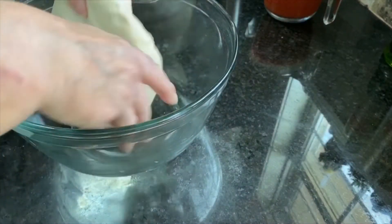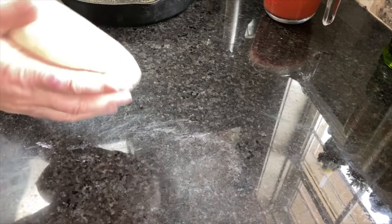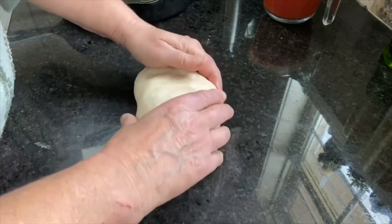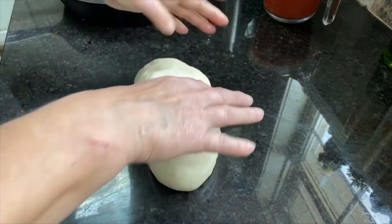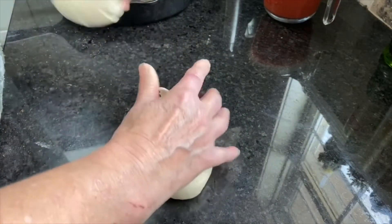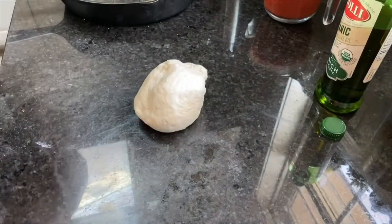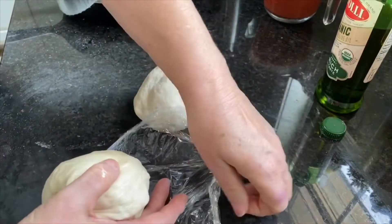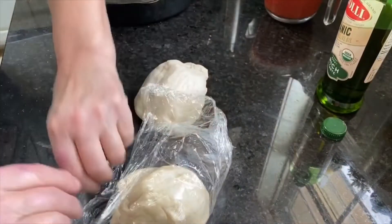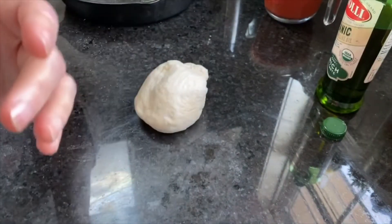My pizza dough has about doubled in size — it's been in there just a few minutes over an hour. I'm going to divide that dough in half, because this pizza only takes half. Tomorrow we'll do a dessert pizza. To save that dough, rub it with just a little olive oil — probably a teaspoon — rub it in your hands, put it over the dough, place it back in the same saran wrap you used while it rose, wrap it up good and tight, and put it in the refrigerator.